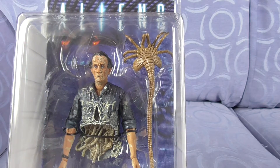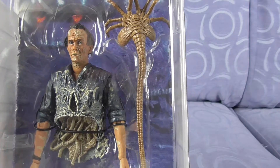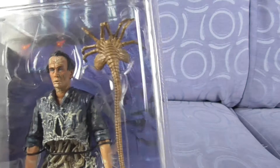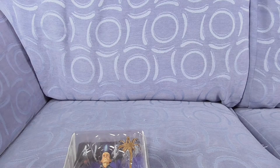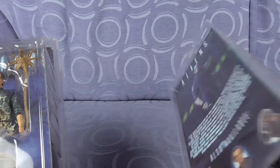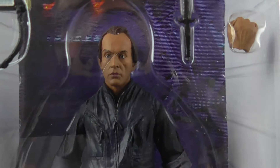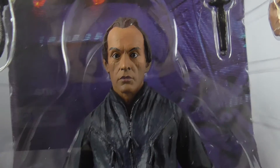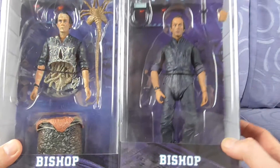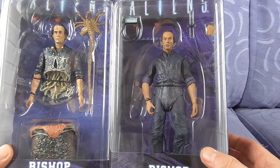This is their second Bishop release. Wonder what the sculpts are like, or how much they've changed. He puts one down, reaches, and gets the other one. Another season for us to look at — new Series 5 Bishop and original Bishop. One's a whole Bishop, one's a half Bishop, and I'm sure there's a chess joke in there somewhere.